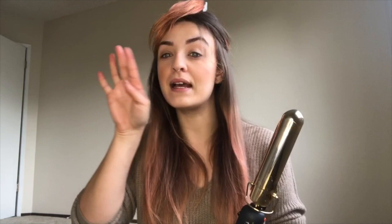I'm going to start on my left side because it's my easier side. I am going to do all the curls away from my face — on my left side curling out away from my face, on my right side the opposite, curling out away as well.